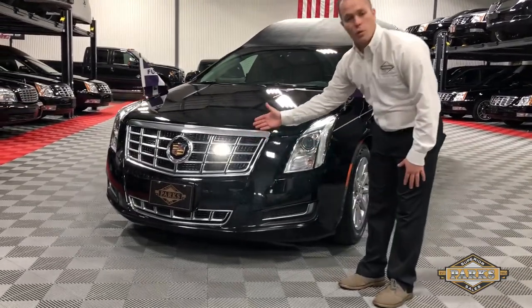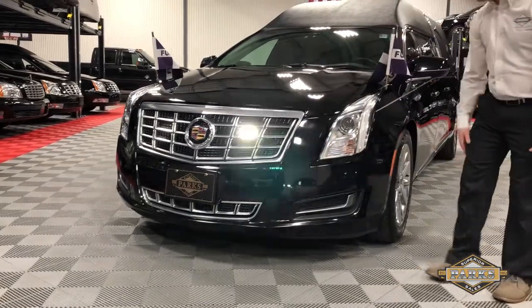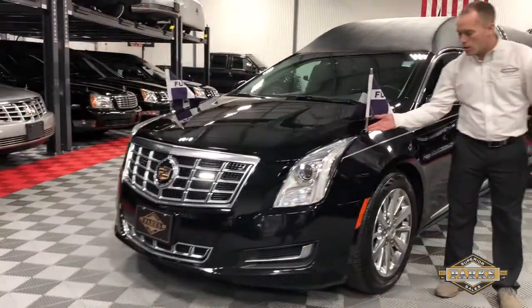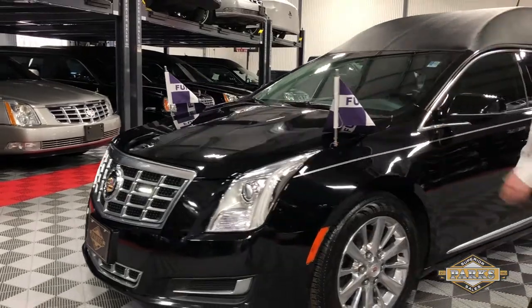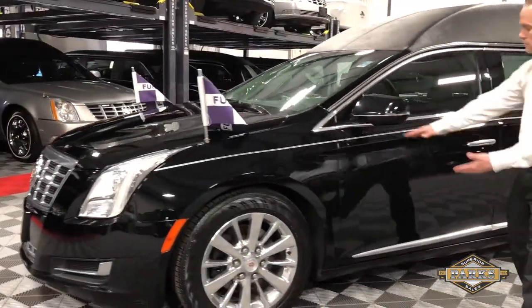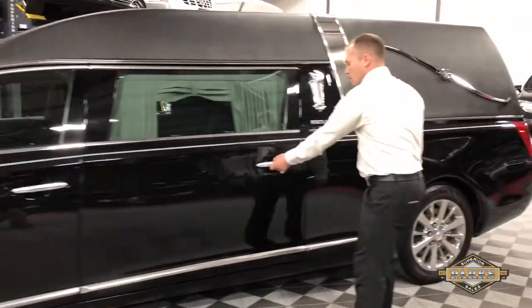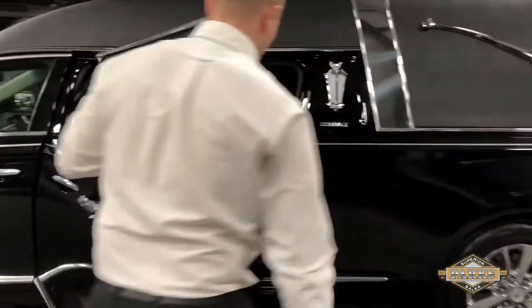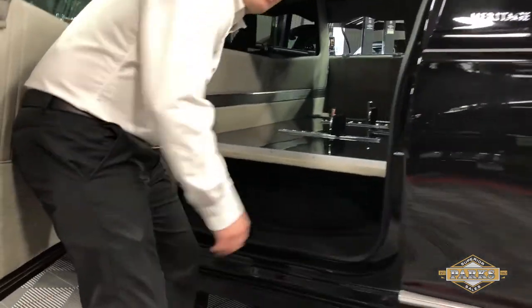First thing you see here is the two-way clear strobes integrated in the back of the front grille. This particular car comes with the flagstaffs and flag mounts. You have your black exterior paint with your silver pinstripe, and here you have your full size tire with additional storage on both sides.